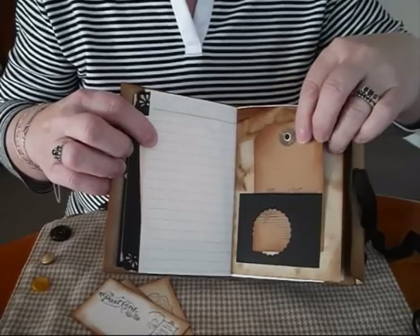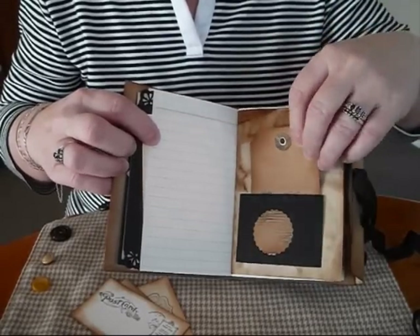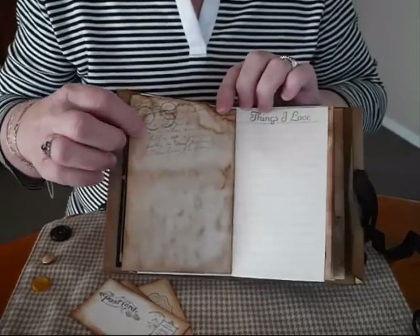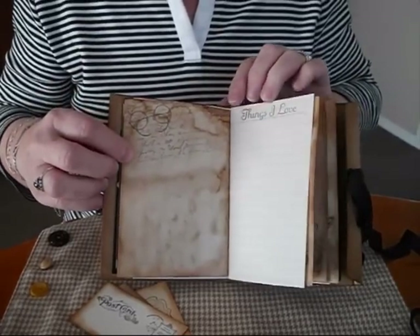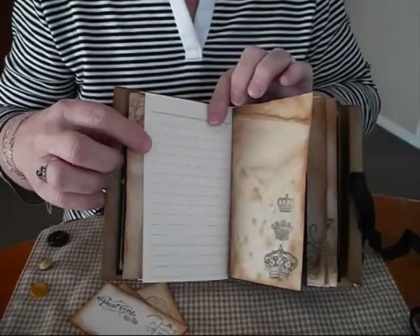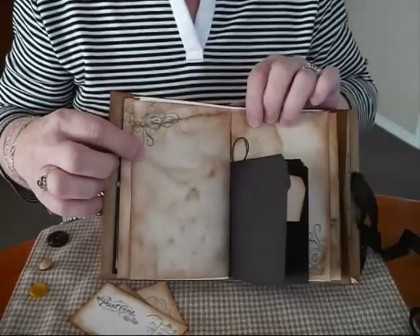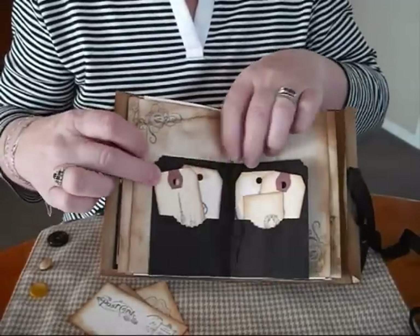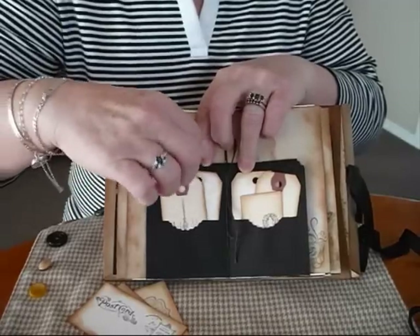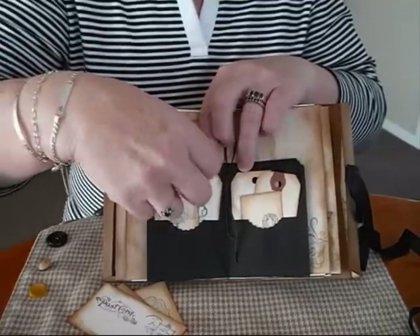There's a tucked spot with a large tag in it. Just put a stamp at the top with the writing on and my favourite old glasses. Some other coffee-dyed papers. I've tied it off with a bow. I've got some more red tags in here so you can write little messages or whatever you like in there.